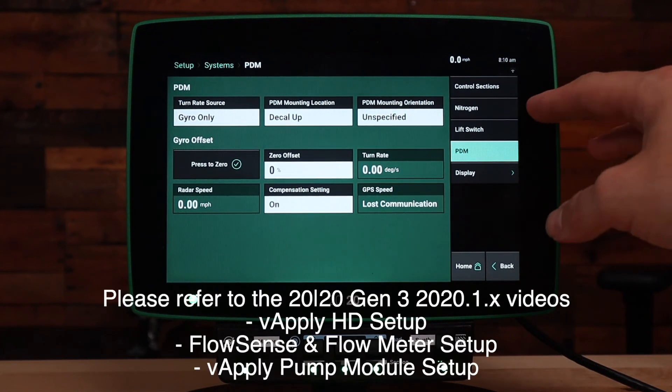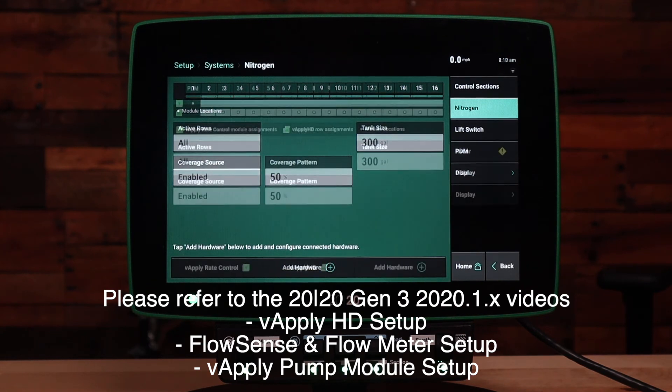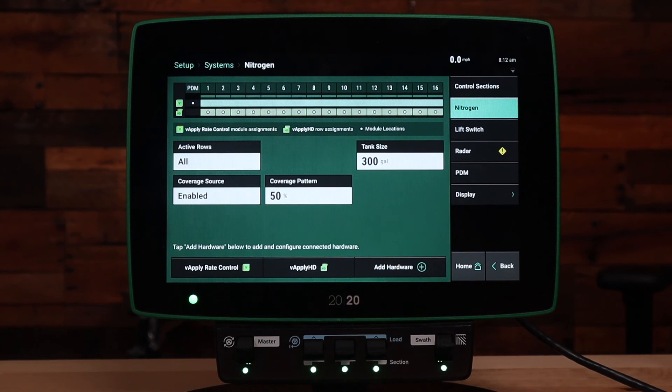Finally on the right, you'll need to set up your liquid product. For specific setup to your liquid product, please refer to the videos on how to set up vApply HD, the vApply rate controller, and also FlowSense. Now that we've set up our liquid control system, we can go to the home screen to verify the system is enabled. In this case I've set up a vApplyHD row by row system.